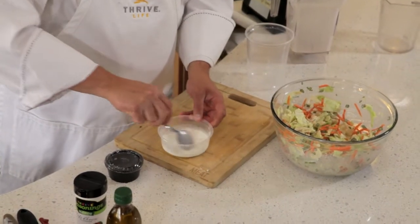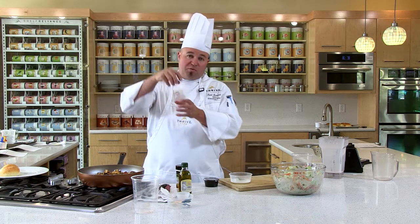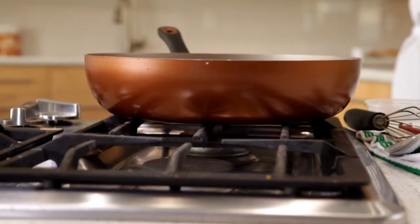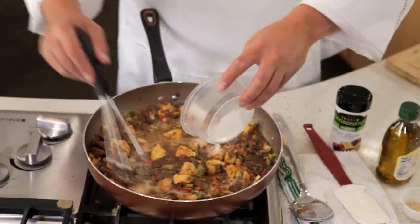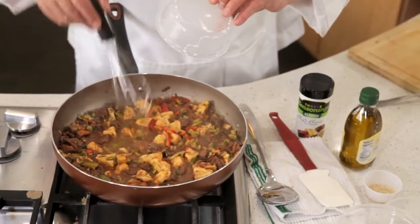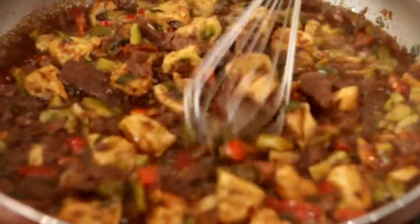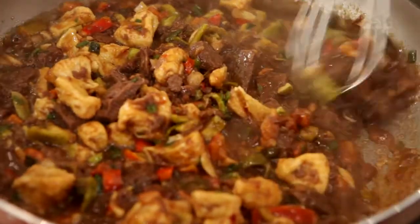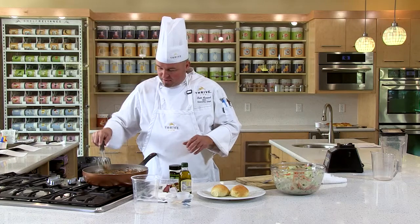This is what we'll thicken this with, because you want it thick so the sauce sticks to the beef when you put it on your bun. Once this comes to a simmer, go ahead and add your cornstarch and water slurry, then simmer this down until it's sticky and gooey and ready to go on the bun. You can see that teriyaki has really tightened up nicely, and yet it's still very saucy and delicious. That is gonna be perfect.